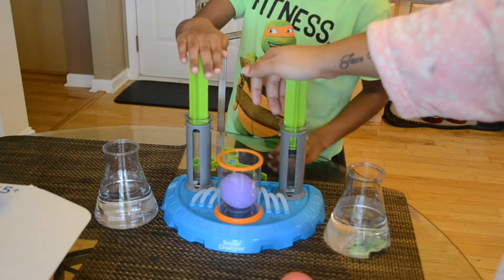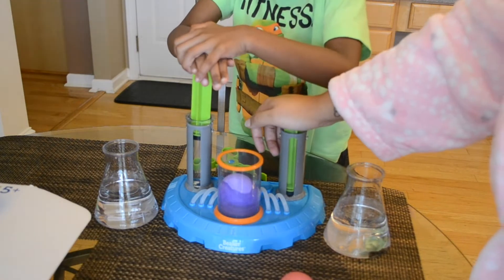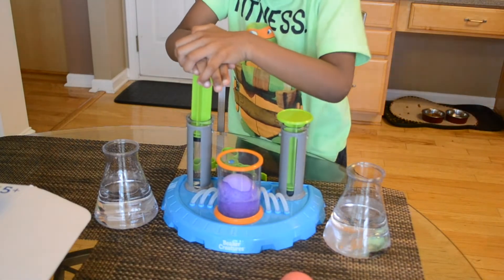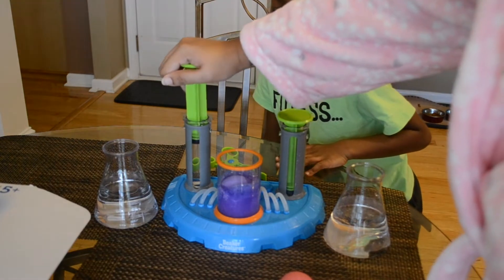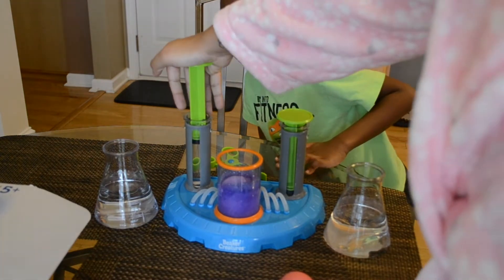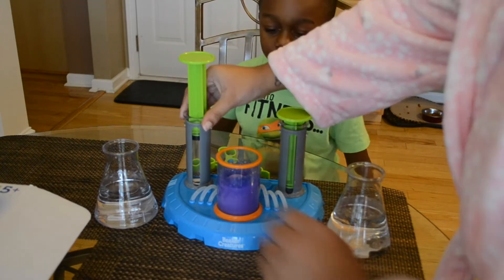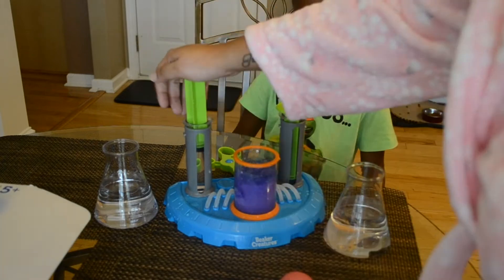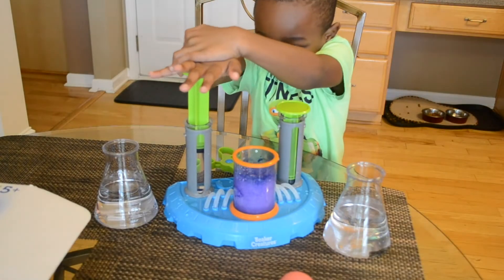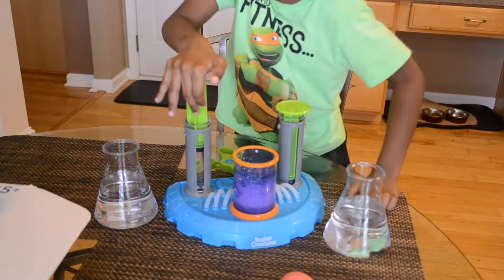Now you can push them down. Let's see what happens. I can't. Mommy, I can't take it off! Push it hard. Our bubble is coming out.